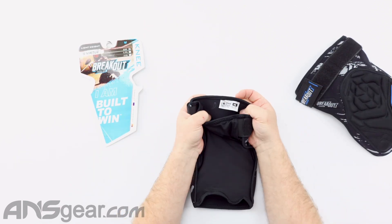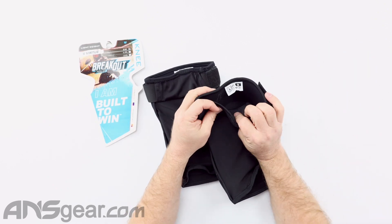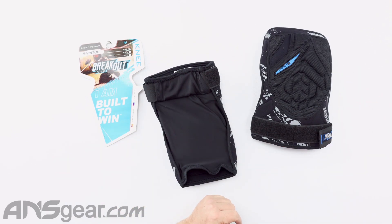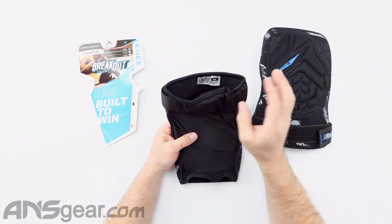These are sided as well — we've got right and we've got left. So when you're picking them up, make sure you're going for the right side. You're not just slapping these on assuming that one side fits either leg. So left and right.